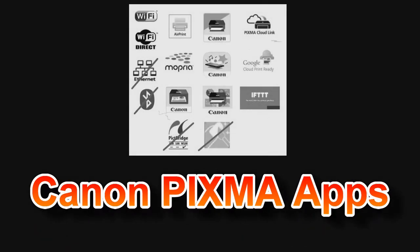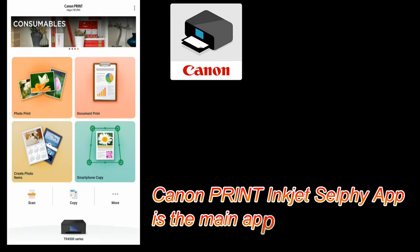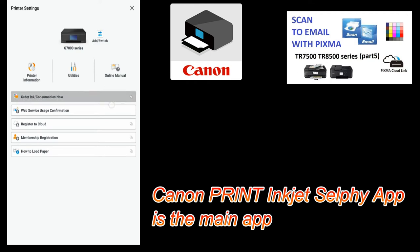My PIXMA has been connected. Let me show you more about the Canon Print app. From the main app you can access many functionalities. In the upper right corner you'll find links to video, to connect to cloud, and scan to email.